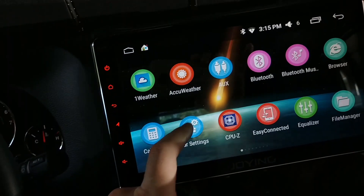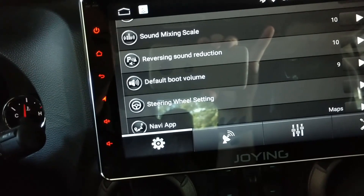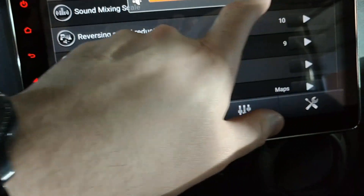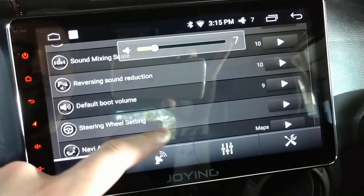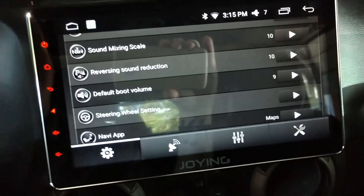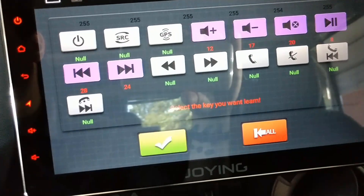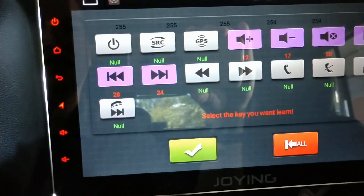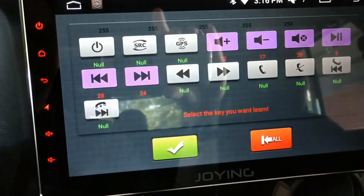Default boot volume is what volume it sets to if you do a full reboot — the volume goes all the way up to 36. I almost never go above 22, so I have my default boot volume set to 9. That only applies on a full reboot, not if you just turn it off and back on. Steering wheel setting shortcuts you to program the steering wheel keys — I made another video explaining how to set that up, and I'll put a link in the description.